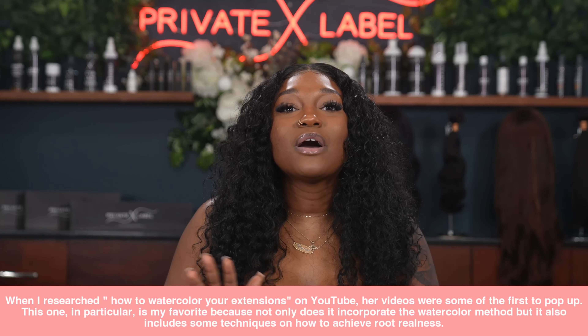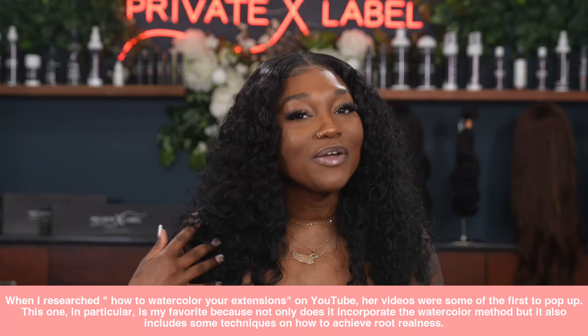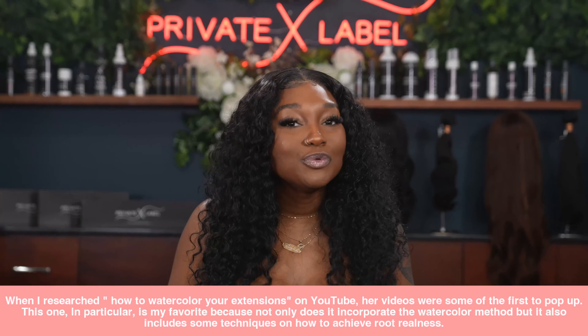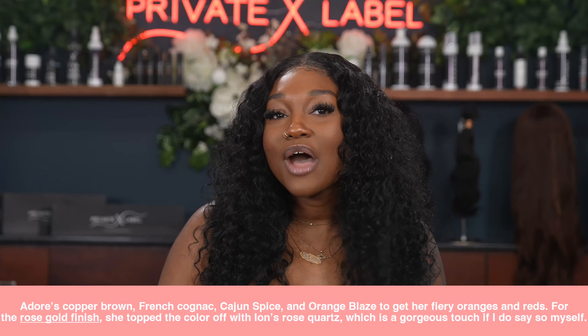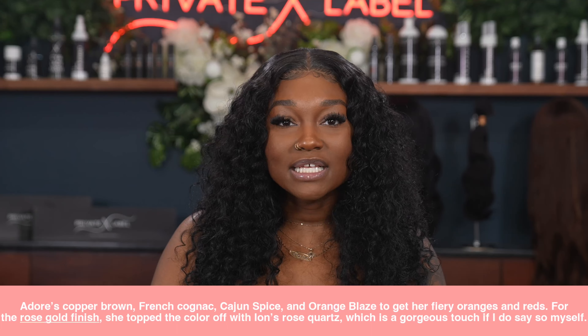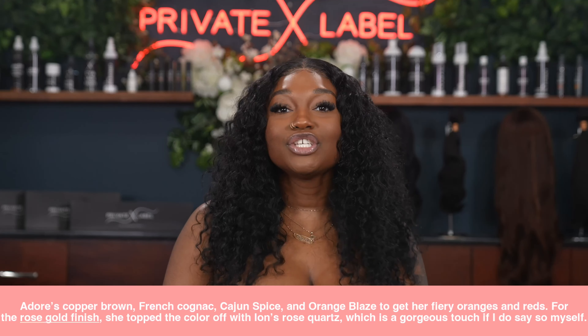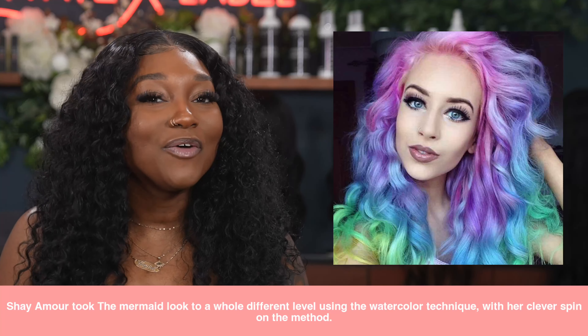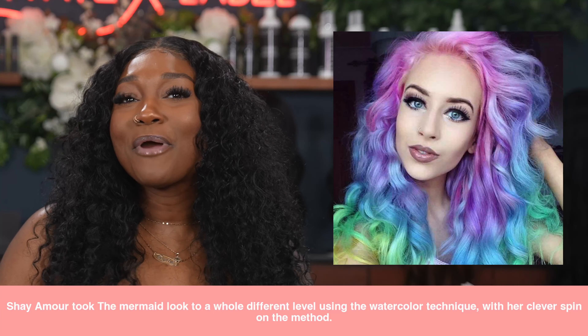Autumn Leaves — Larasia Andrea is one of my absolute favorite YouTubers. Not only does she do great makeup tutorials, but she also always slays those hair tutorials. When I researched how to watercolor extensions on YouTube, her videos were some of the first to pop up. This one is my favorite because it incorporates the watercolor method and also includes techniques on how to achieve root realness. She used Adore's Copper Brown, French Cognac, Cajun Spice, and Orange Blaze to get her fiery oranges and reds, then topped the color off with Ion's Rose Quartz for a gorgeous rose gold finish.